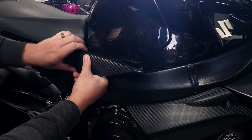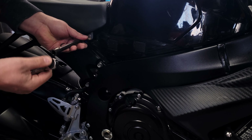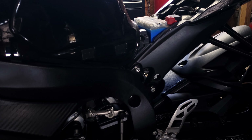Now that we have access to the seat bolts, we'll take them out using a 5mm hex key. And then we lift up on the front of the seat, and she's off.